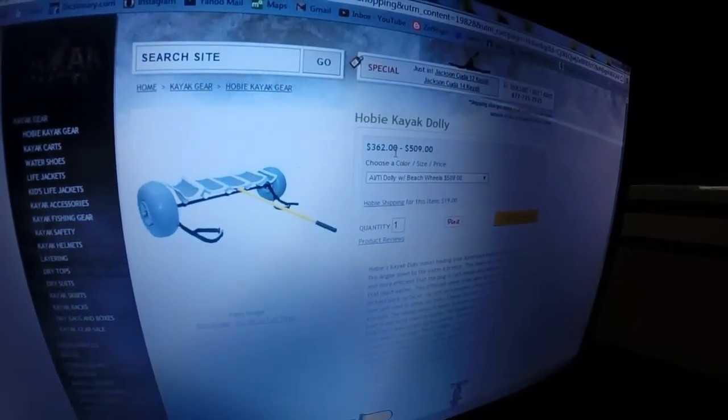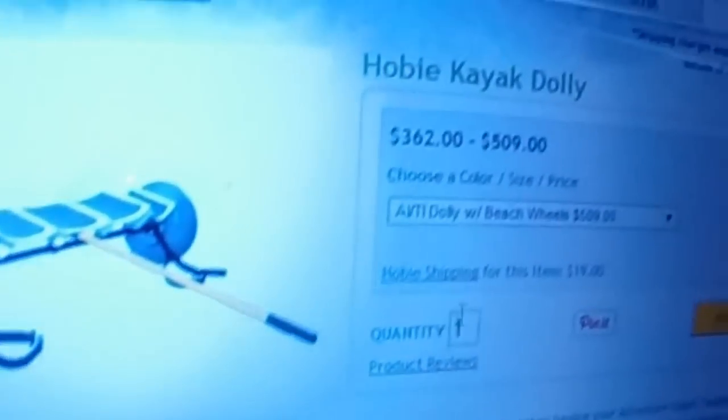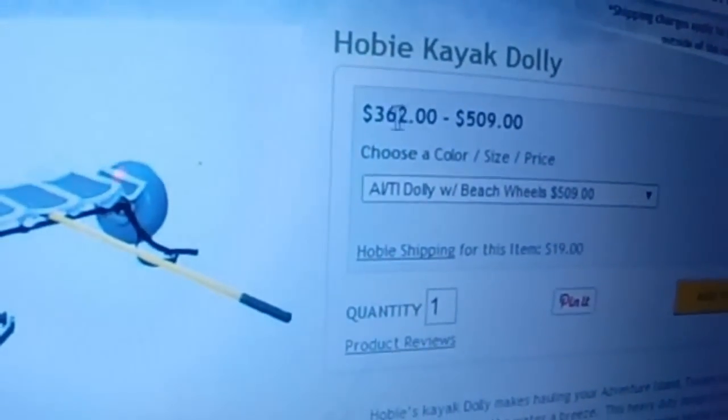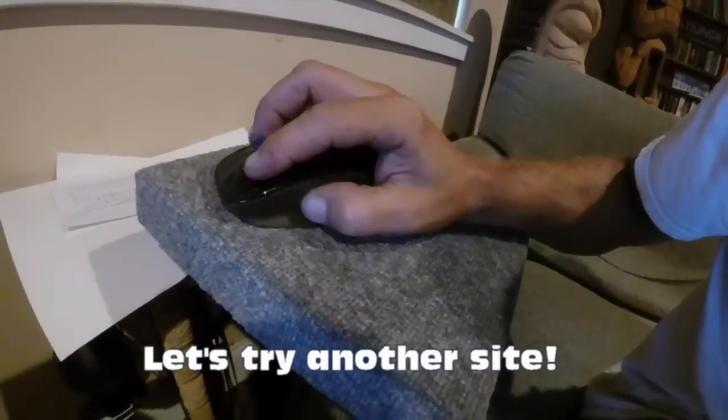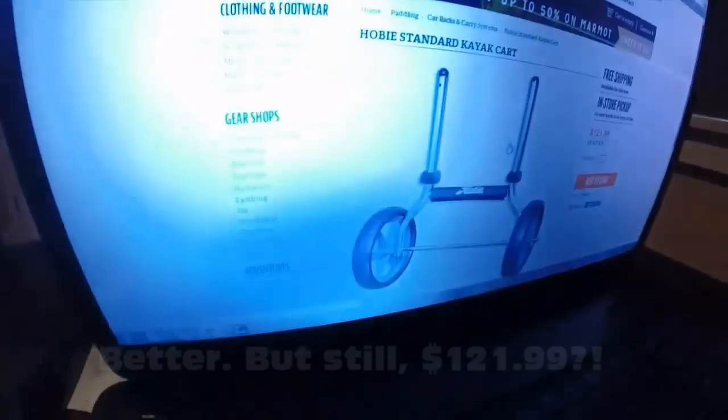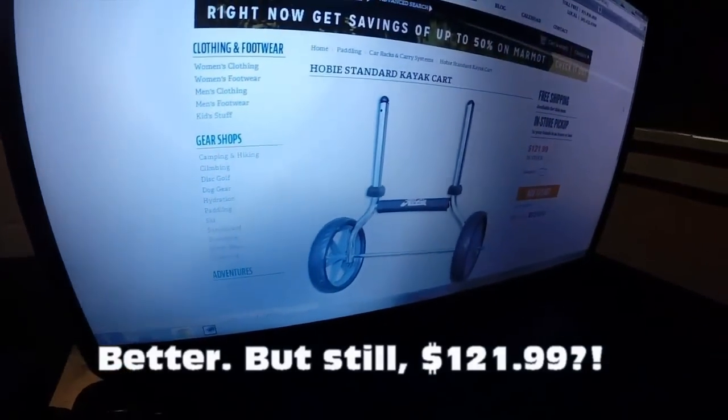As usual, things were a little bit too pricey for me. Over $500 for a dolly — this one was a lot more reasonable, but still pretty expensive.